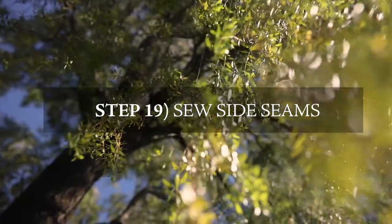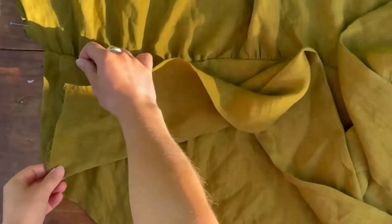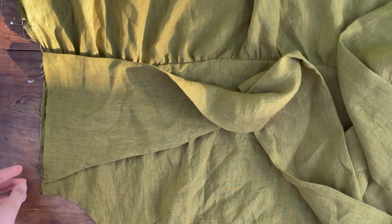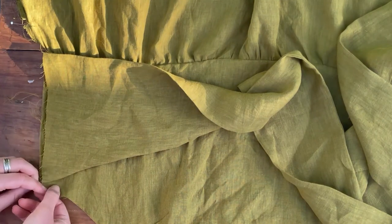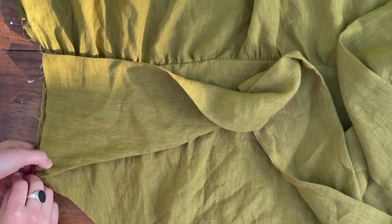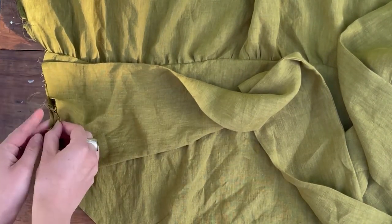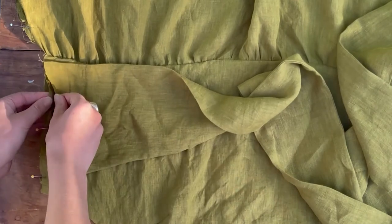Once both sleeve hems are done, move on to the side seams — there's a lot of pinning here. Place the waist sash 1.5 centimeters down from the top of your side seam to leave enough room for the sleeve to go in and sew into that seam allowance. There are actually four layers of fabric you're sewing together, so you're welcome to baste your waist sash edge and your bodice edges together first, but here I'm just pinning all four together.